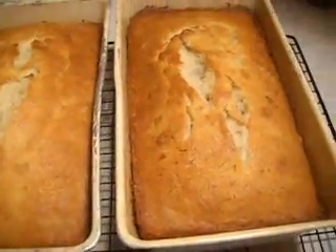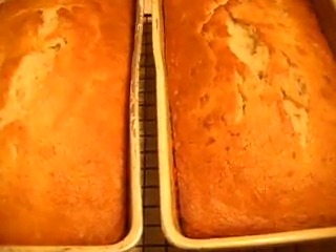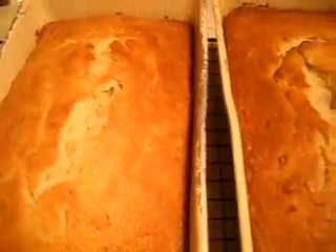The secret to getting these out of the pans — and you want to wait, especially on something that has two cups of sugar in it like this does — is that as it cools, it will start shrinking away from the sides a little bit. When you see it really pulling away, it's already starting to do it. I'm going to wait about five more minutes, and then I'm going to turn them out. That way you're pretty much assured it's not going to stick on the bottom at all.